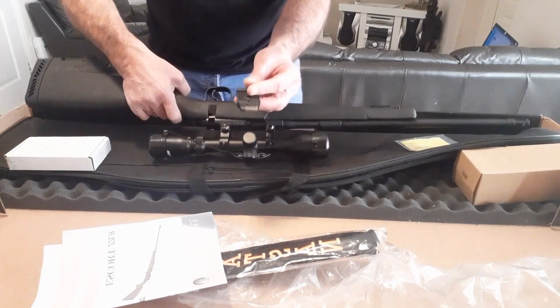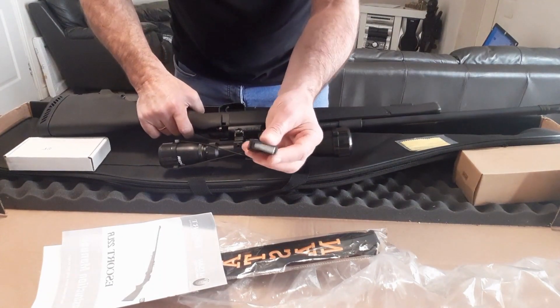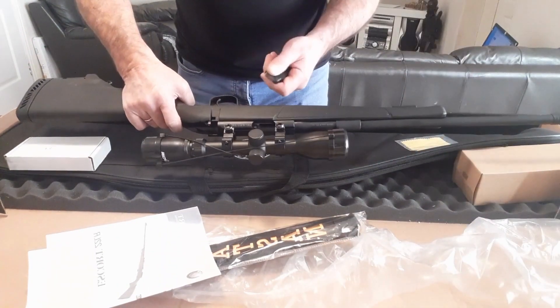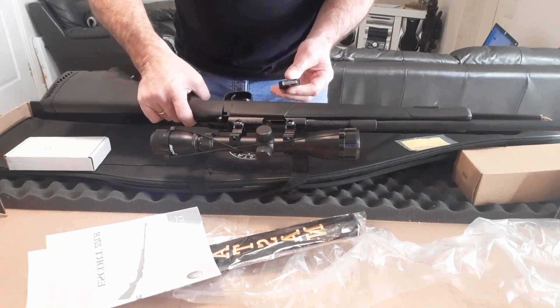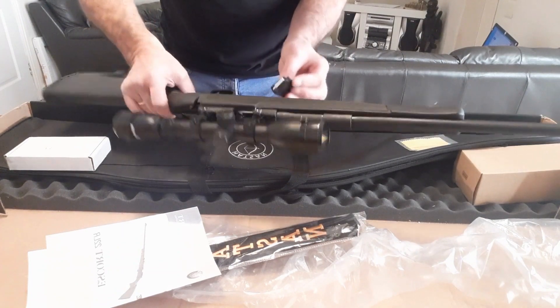It also comes with a spare mag. I think it's based on the CZ452 rifle — the magazines look very similar.